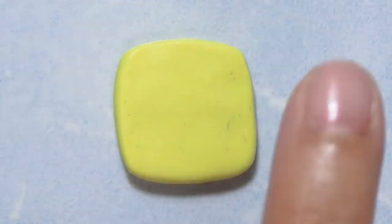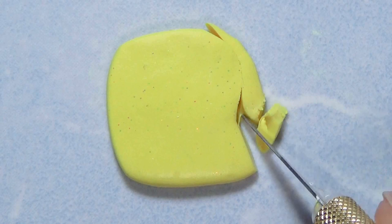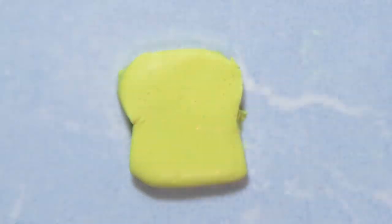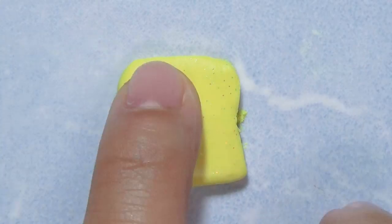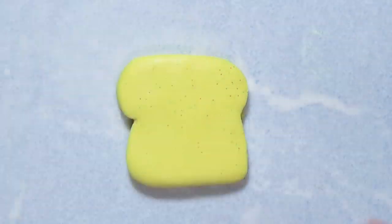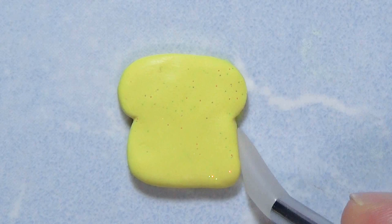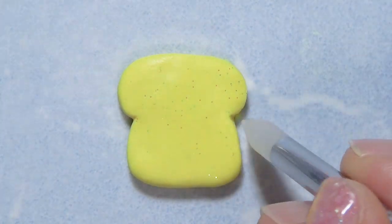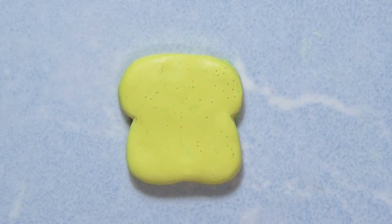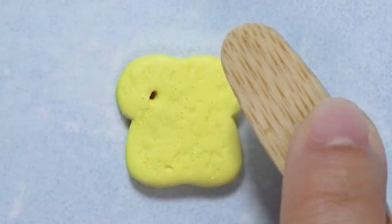Out of all the items I made for this video, the french toast is definitely my favorite. I really enjoyed making it — I was a little scared it was gonna come out wrong, but it did, and I'm really proud of it. If you see little pieces of glitter on the clay, it's because I mixed it with a different clay that had glitter. I tried to outline it, and because french toast has a lot of texture, I used different tools to add texture. I was looking at a reference image — I made some little holes and used a toothbrush for texture.